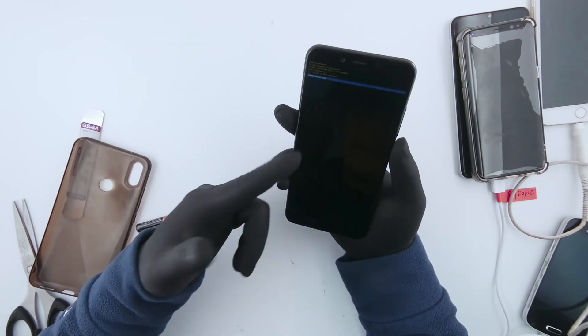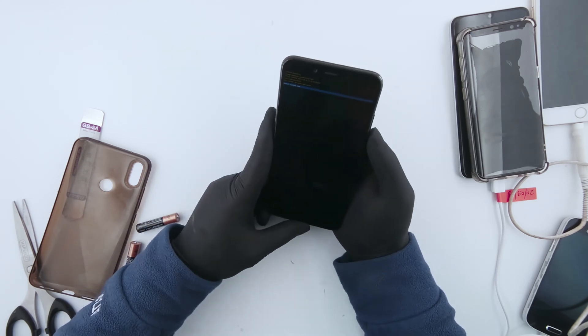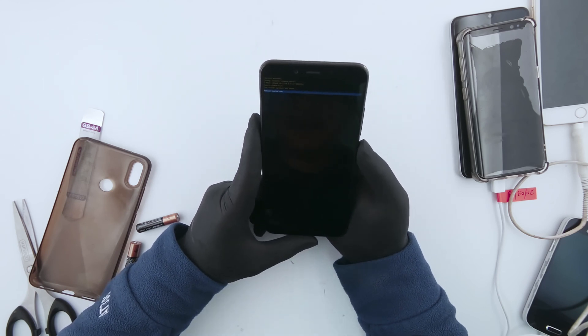That's all. This is how we do a reset on a Xiaomi phone. Thank you very much for your time watching this video. I hope you enjoyed it. Don't forget to hit the like and subscribe button. I'll be updating videos every day. Thank you very much, have a good day.